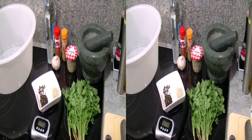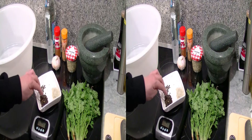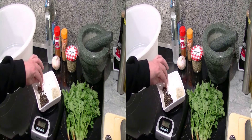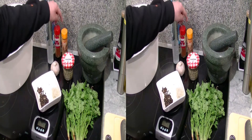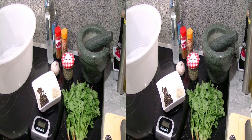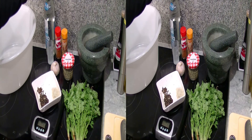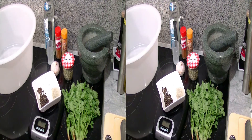Bevor wir das Fleisch wolfen, zeige ich euch erstmal, was wir an Gewürzen brauchen. Wir brauchen frischen Koriander, 50 Gramm Salz, 25 Gramm Pfeffer, knapp 10 Nelken, Knoblauch, Fenchelsamen, Zimt, Paprika Rosenscharf und – im Originalrezept schreiben sie Rotwein – ich kenne das Rezept aber mit Uso, dementsprechend Uso. Aber auch halt nur ein Pindchen voll, das zeige ich euch aber später.